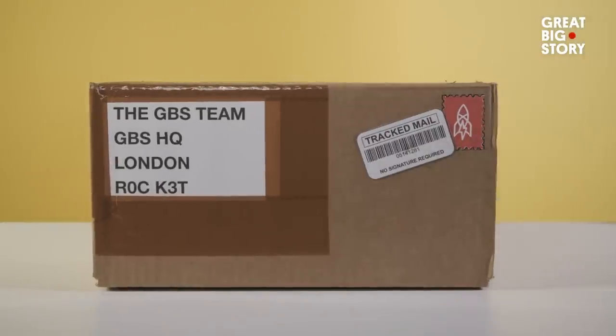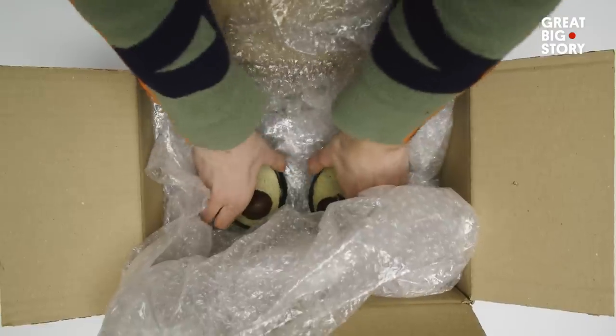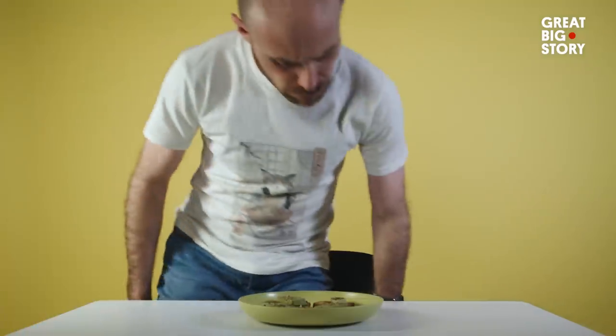Irina packs them up for a GBS team taste test — let's see what they think. It looks good. It's like a real thing to me. It's kind of interesting because it's got the shape of a normal avocado, nice greenness to it. It tastes very similar, I've got to say. You can definitely taste the hazelnut. It falls apart like avocado does.